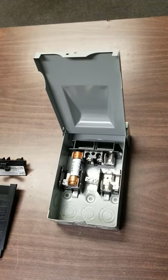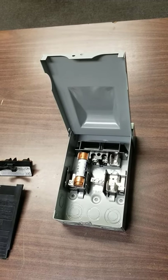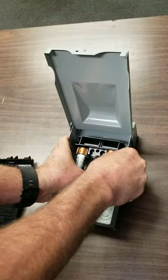The size of the fuse should match the label plate on the machine or match the fuse you've taken out. Once you've gone to the store and got two new fuses, place them in very similar to the way they came out.